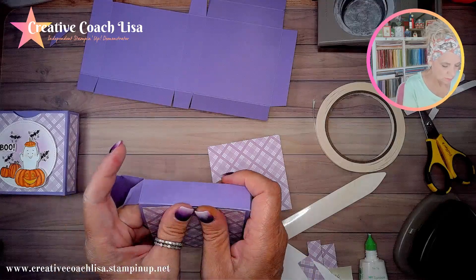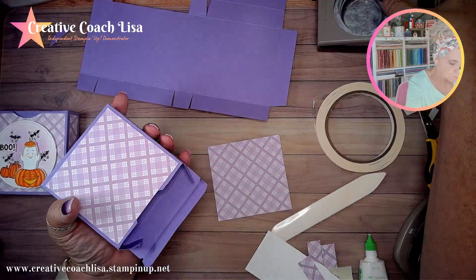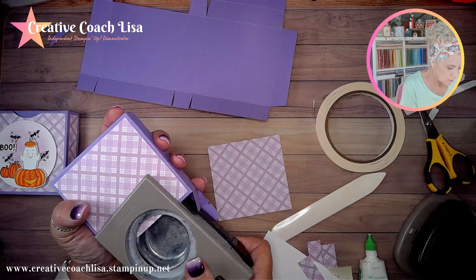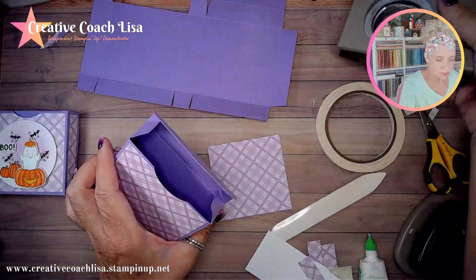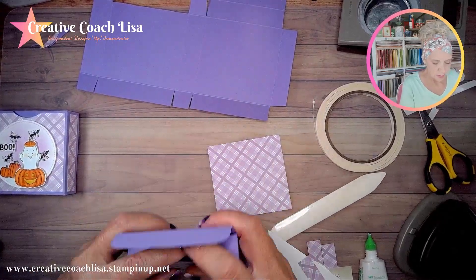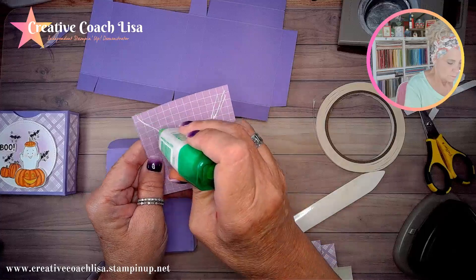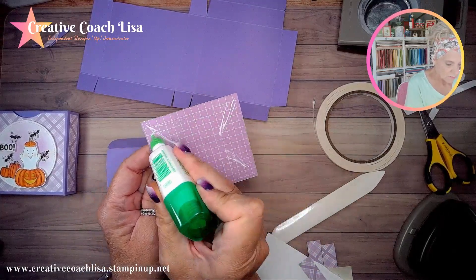We'll get in here, then bring that circle punch back in and try to line up where I've already cut. Trim just a little bit extra off there so you've got a place to open your piece. Then we're going to add that back piece on — these two pieces are three and a half by three and five eighths.